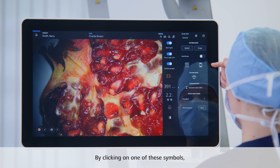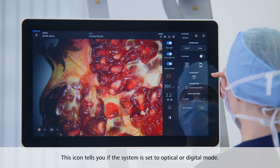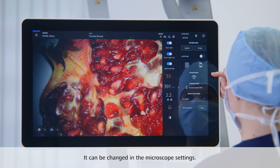By clicking on one of these two symbols, you can directly jump to the control settings for your hand grips and foot control panel. This icon will tell you if you have set the system to optical or digital mode. The mode can be changed in the microscope settings.